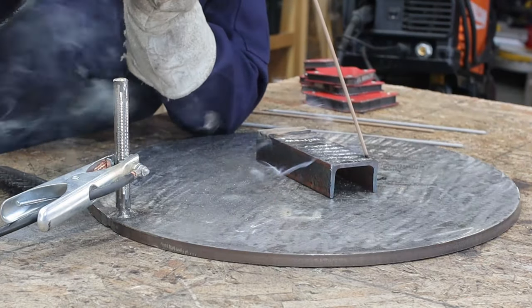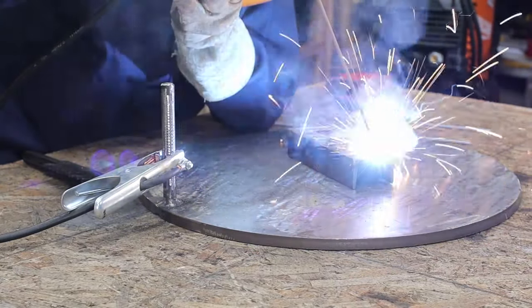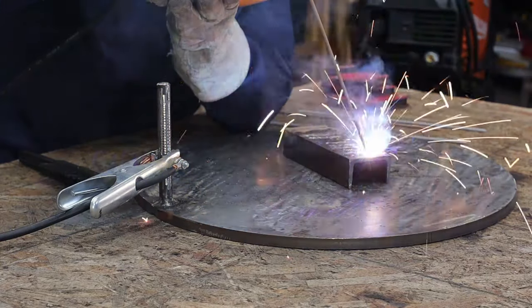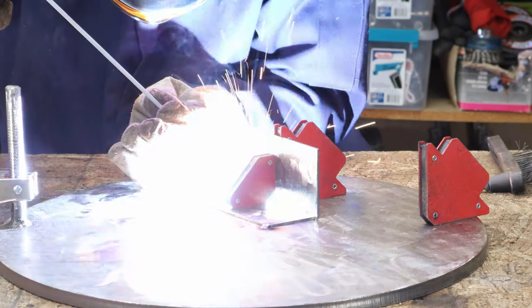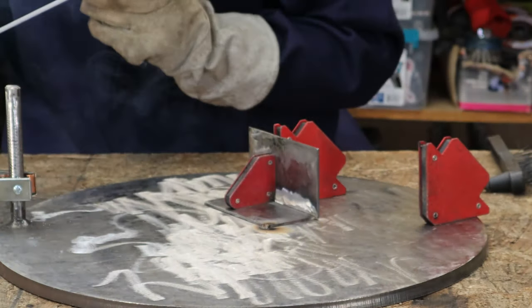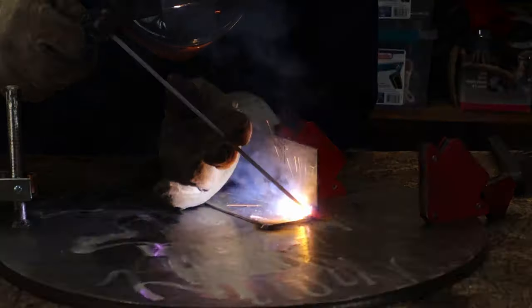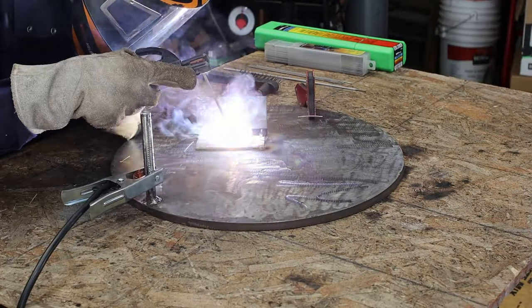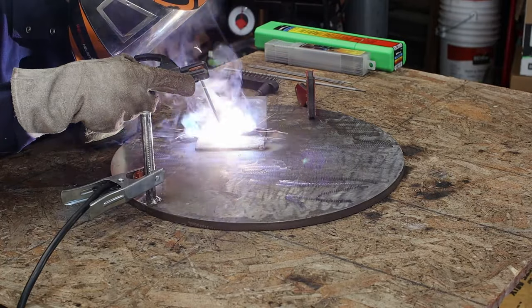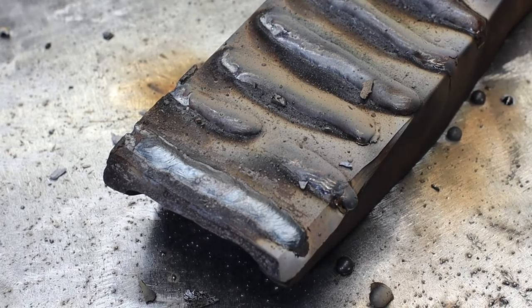This is a 3/32nd inch 6013 rod. Both the 6011 and 6013 are kind of a deeper penetration or fast freeze type rod, meaning it's great for those outdoor, rusty type projects, or if you're maxing out the thickness of the material — it really gets the weld down deep. Now, this 3/32nd inch 7018 rod is great for a clean surface. It's more of a fluid type rod — it doesn't produce those high peaks you see with the 6011 rods. Both the 60 and 70 rods are great, but if you want a prettier weld or you're working with cleaner material, stick with the 7018, because it seems a bit easier to weld with.